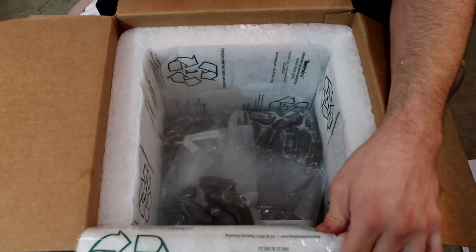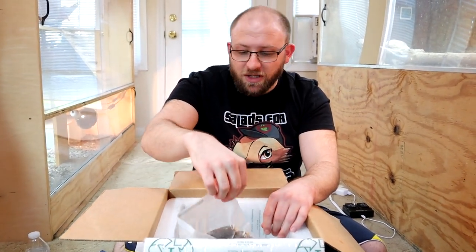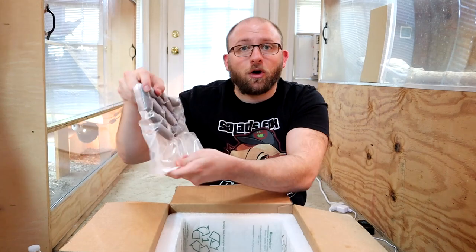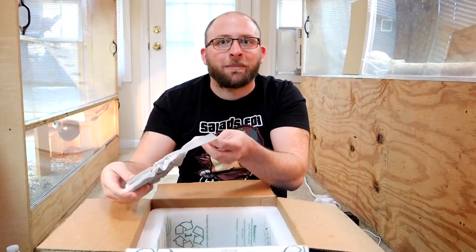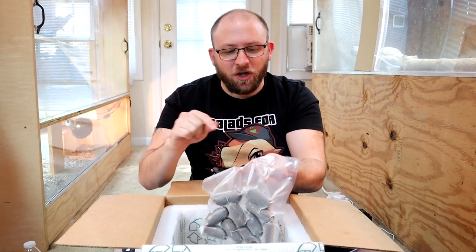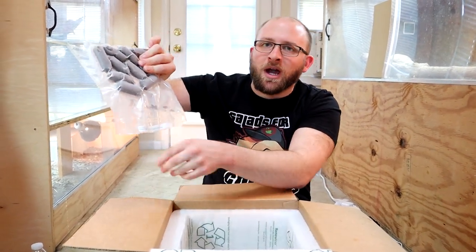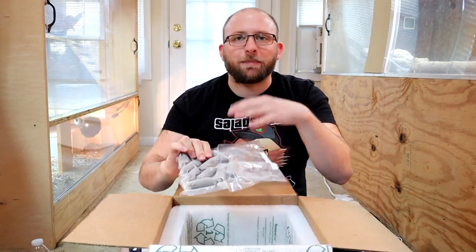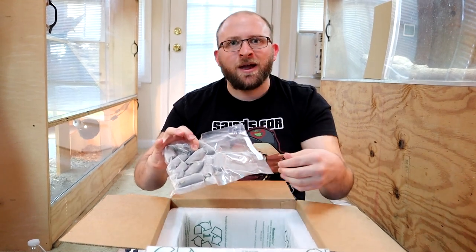There's a separator sheet between the dry ice and the Reptilinks. Here are all the Reptilinks — they are labeled. I'll pull them out one by one. They are all 25-gram sized Reptilinks. They are all vacuum sealed, which is really nice — it preserves them until you open them. They have instructions on their website about how to reseal them to make them last longer. Here we have insect and rabbit plus fruits and veggies with egg mixed in. I usually rip the label off and then put it back in with the link after opening, so I know what it is.